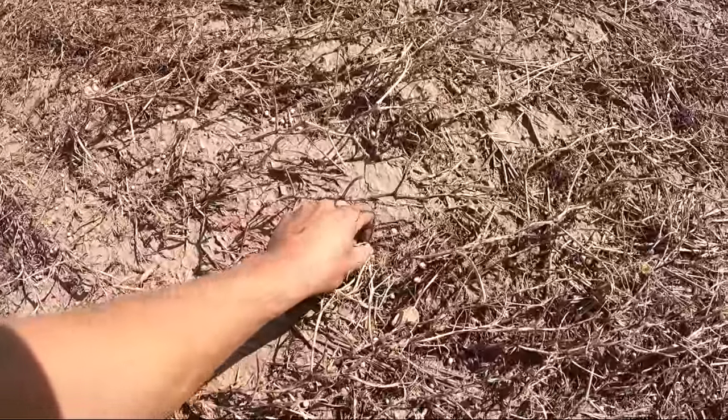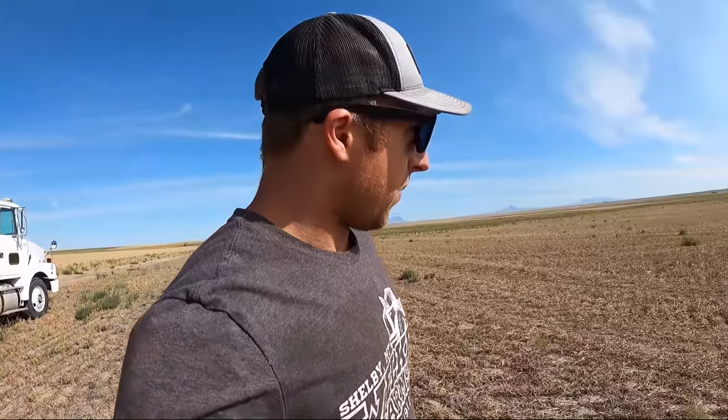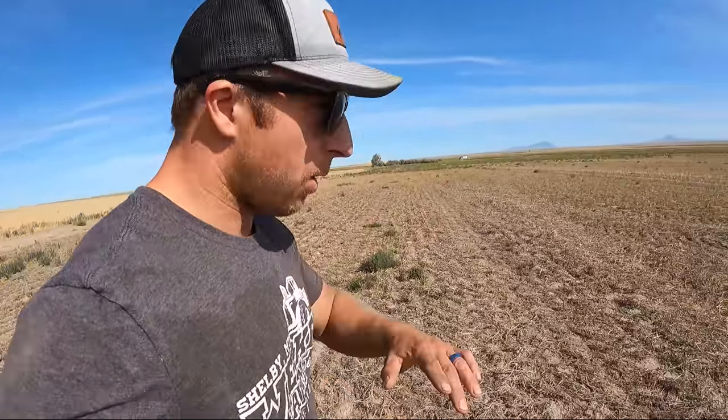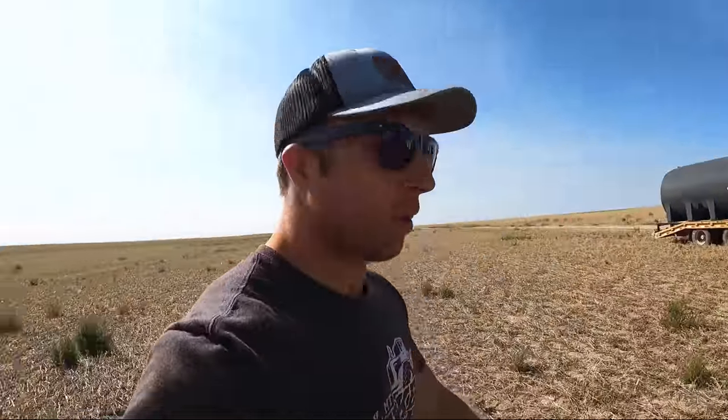This is our pea field that got hailed - you can see all the peas on the ground, sad to see that and not in a grain bin. We abandoned some of this because it was running about half a bushel an acre and wasn't worth it. That green patch way over there is where I'm going. The goal is to burn off the top so all the green vegetation growing now gets destroyed. We're not killing the roots - it'll start to grow again and then winter will come, freeze hard, it'll be dead, and next year we'll have nice clean fields.